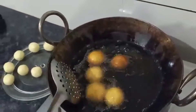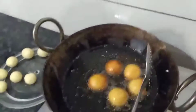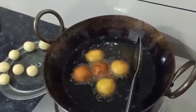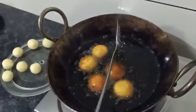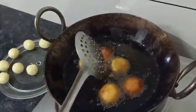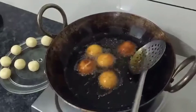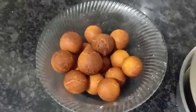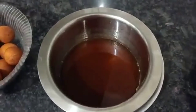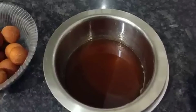We will fry them from light brown to dark brown. As you can see, it is dark brown. We will put them inside the chashni.